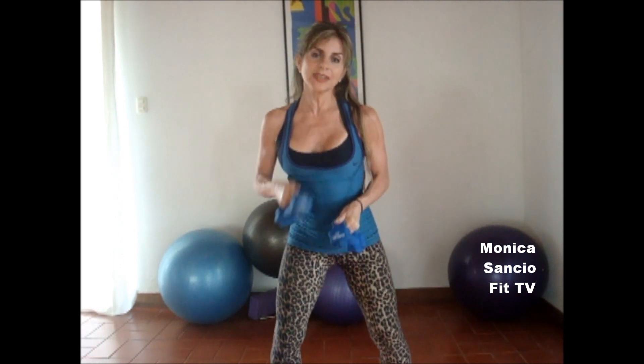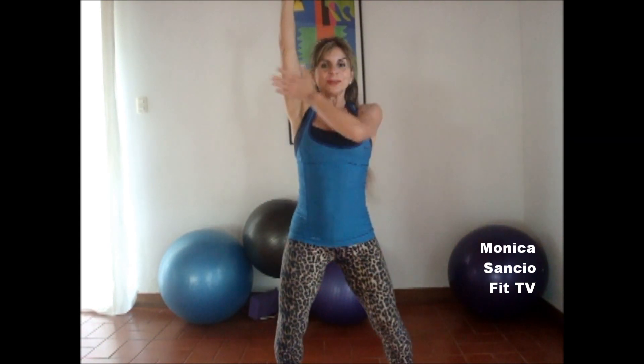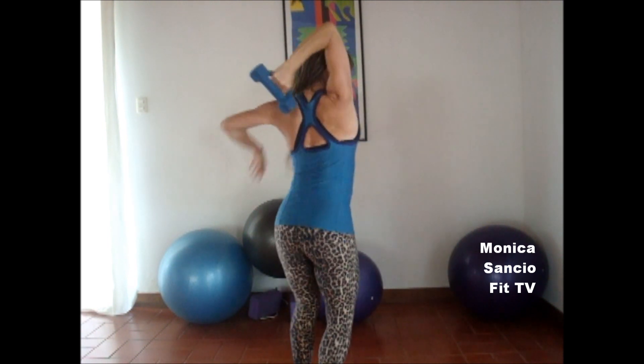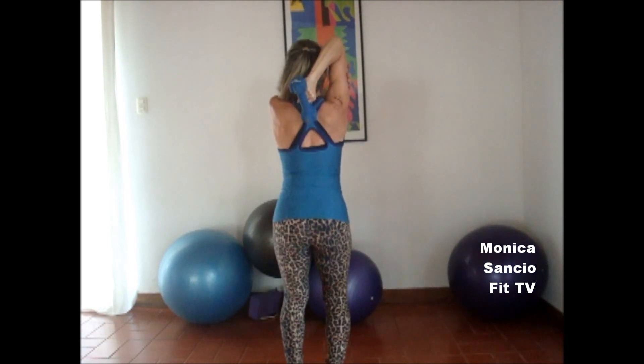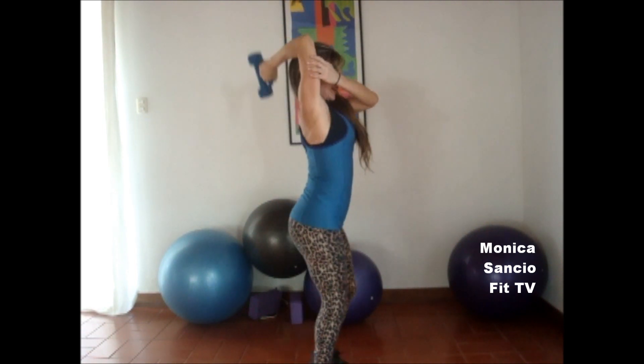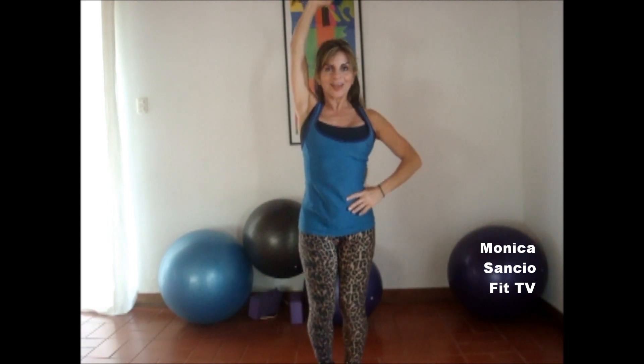The variation for the triceps is with only one dumbbell. Are you ready? Come, do it with me. Just hold your arm here. It's basically the same, but we go all the way to the upper back. From here, we extend. Inhale, exhale, inhale, exhale.